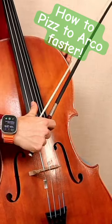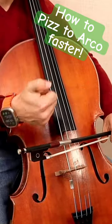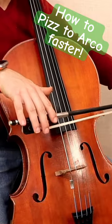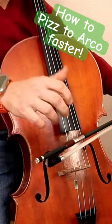One more time. One, two, three, release, catch. Now, you're going to catch it not with your left hand, but with your thumb, because it's going to fly out of your hand. It's going to be not controlled, and your thumb is going to catch it.